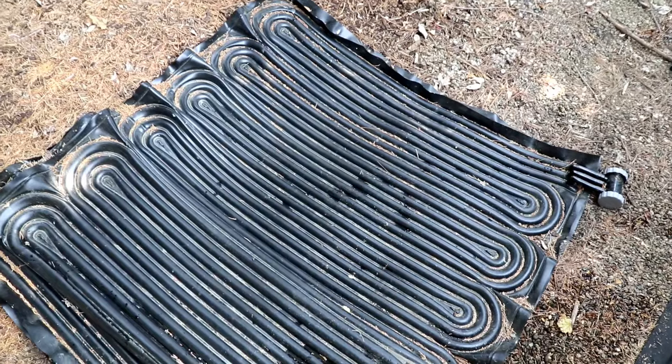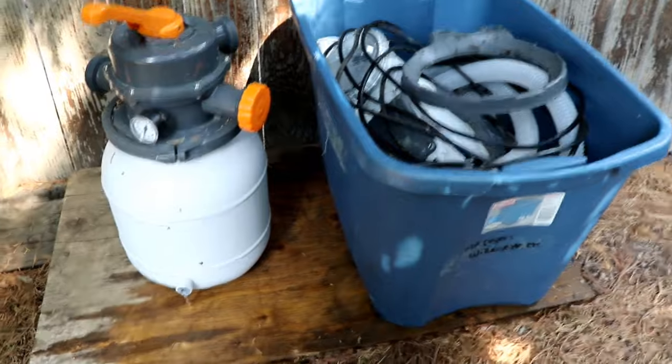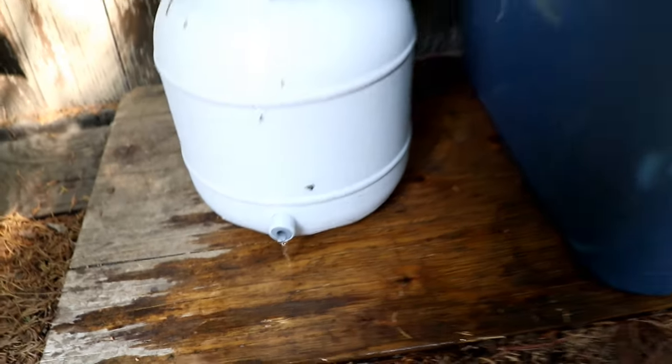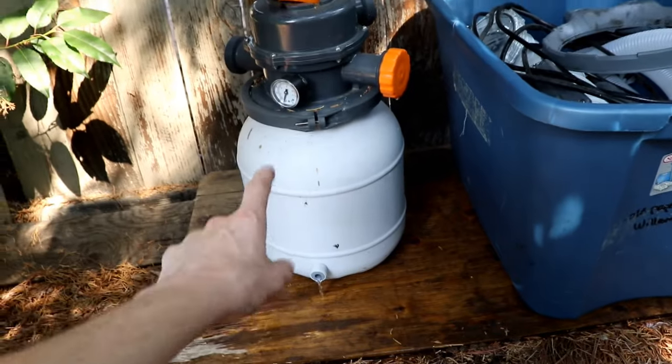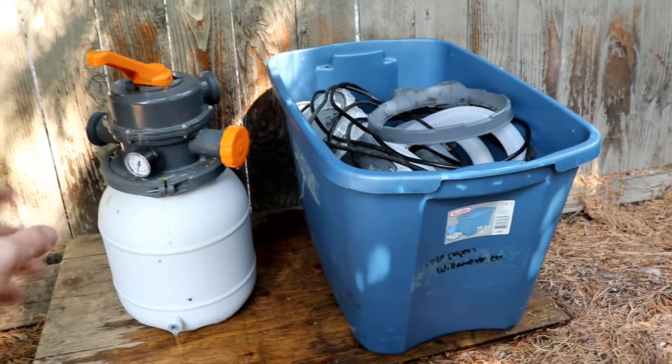I'll finish draining the solar heater as best I can. I've got everything else disconnected and put away nicely. My drain on my sand filter is open and I'm letting that completely drain. They do recommend emptying the sand out of the filter and storing all of this in a clean, dry place like a garage.